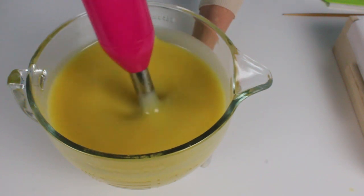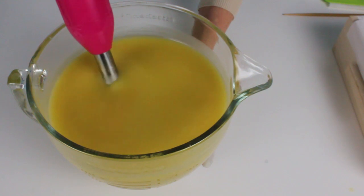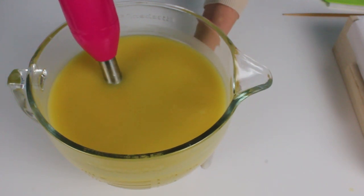I am going to pour off a little bit of raw soap into four different squeeze bottles and then I'm going to color those squeeze bottles.